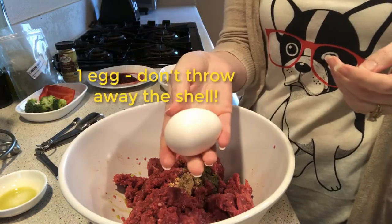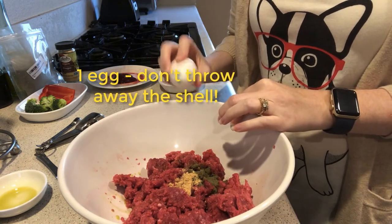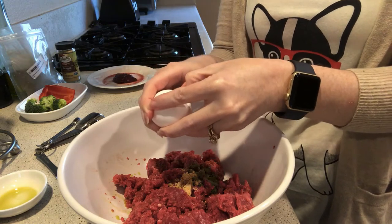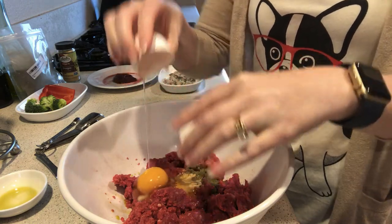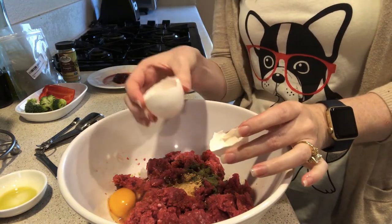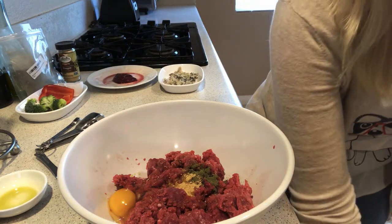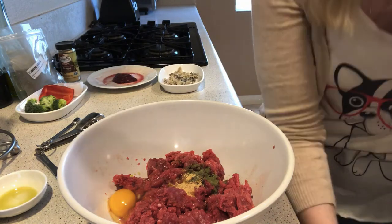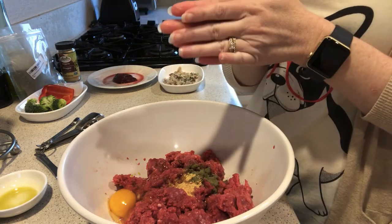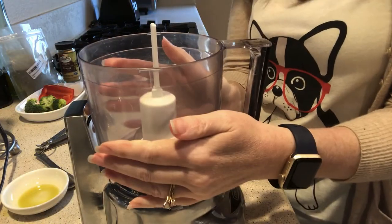Then we are going to add one egg. Make sure before you crack the egg that you wash the shell, because we're going to keep half of the eggshell and save it for later. The egg is the perfect protein, so we're adding lots of great protein here.